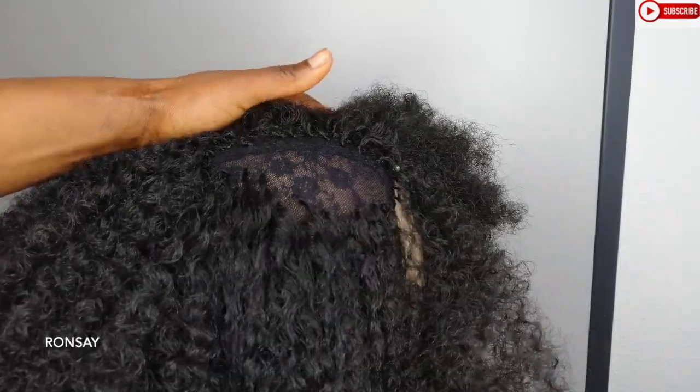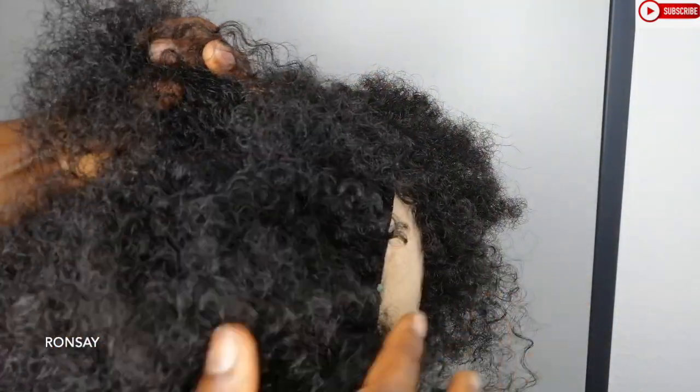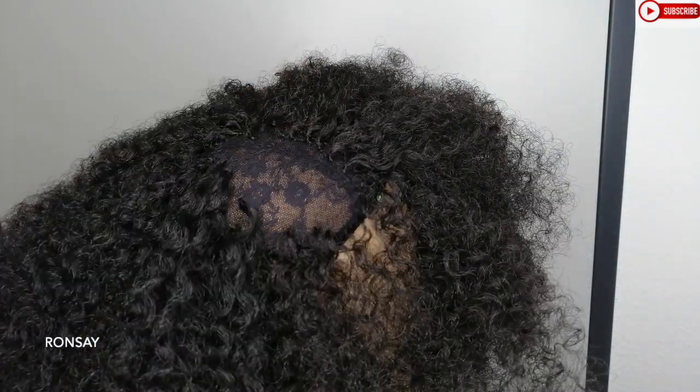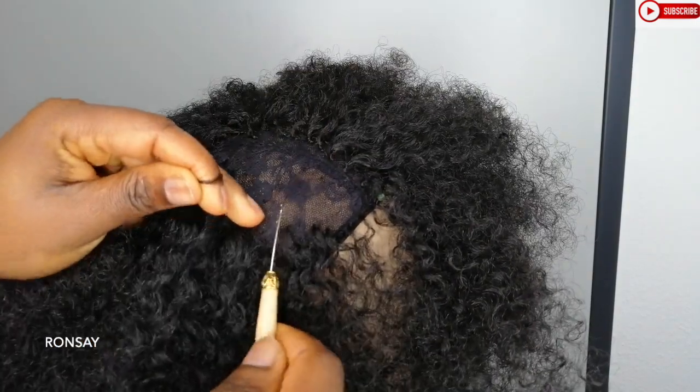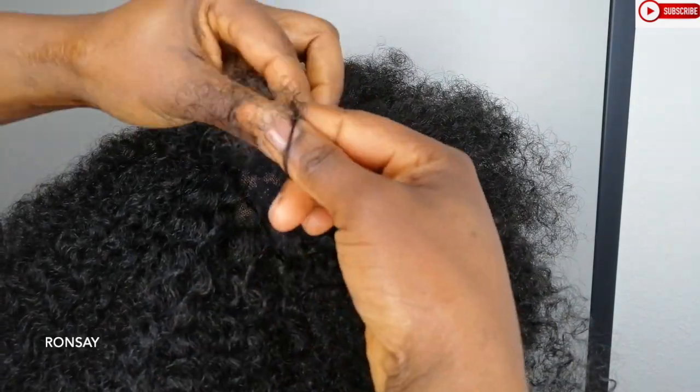Now we are on this one side. Like I said, it's going to be a side part. So this is the other side, and this is the middle part. With this side I am going to continue with the knots, but they are going to be really smaller. The amount of hair I'm using in this pattern is way more thin than the ones I use on the back.